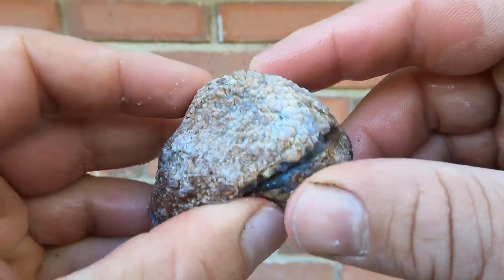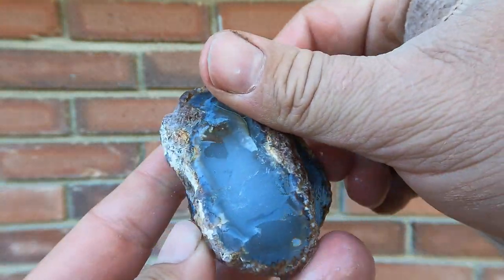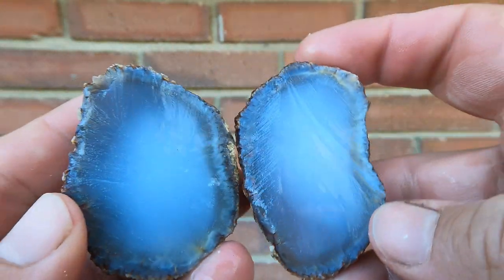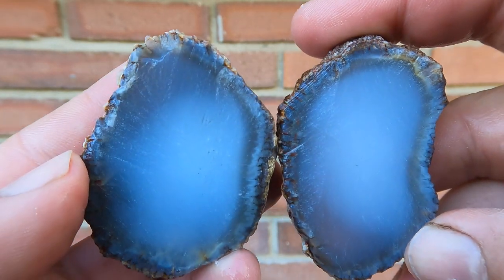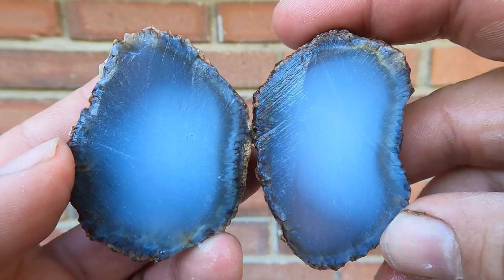This is some of what you call snakeskin agate. This came from Nevada, and that's what it looks like inside. Usually they're not the best looking things, but they're still very interesting.